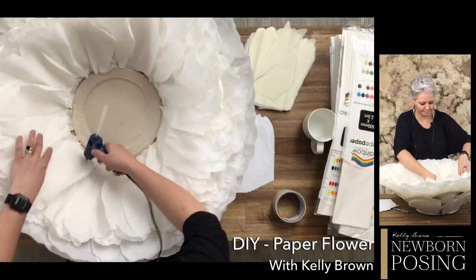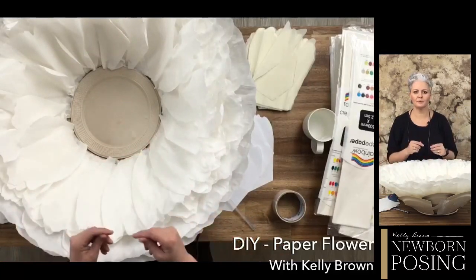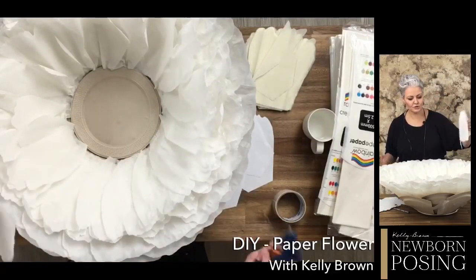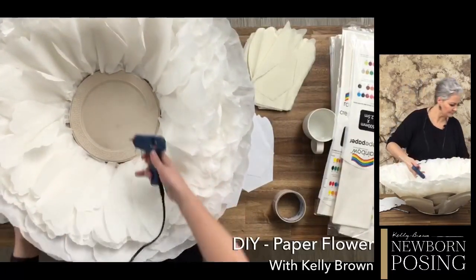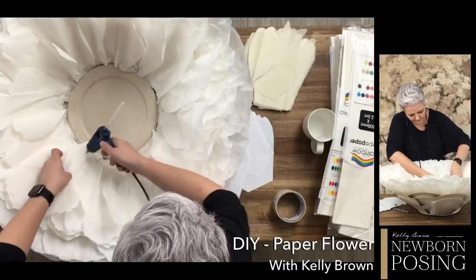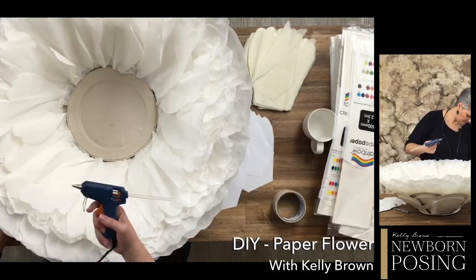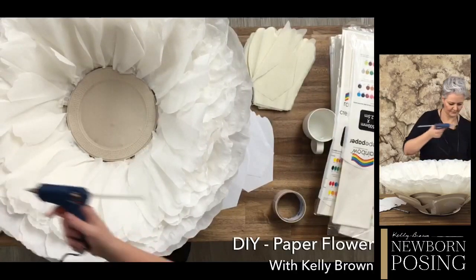Do I think this will be strong enough to hold a newborn in the middle? Yes, absolutely. The baby is going to be wrapped - whenever I put a baby in something like this, I don't want the actual sides to hold the baby. I just need the baby to be wrapped and surrounded by something nice and soft. All of these videos stay in the group - you can go to the videos tab, announcements, or use the search field. You can also go to the YouTube channel where there's a whole playlist called Free Tutorials.